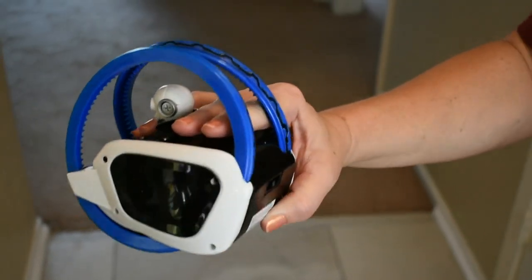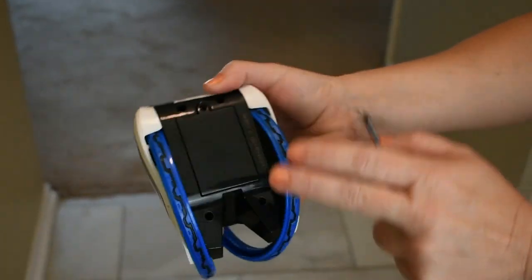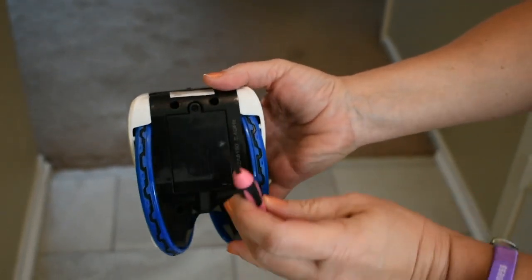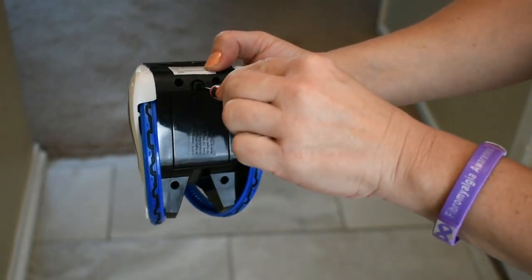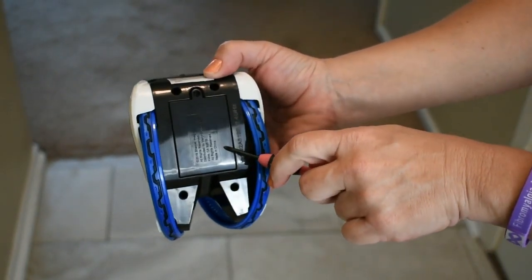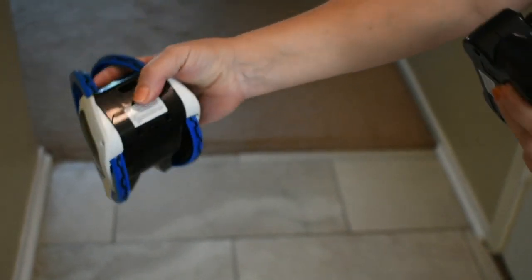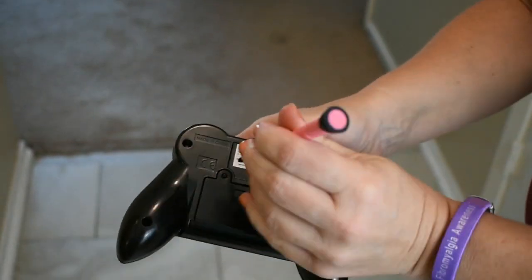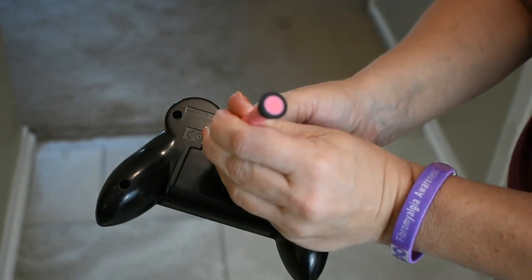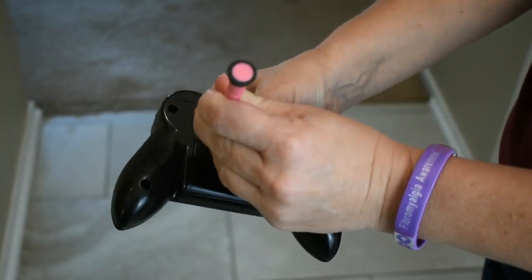I have everything unboxed. I wanted to go over the battery insertion real quick. On the bottom of the vehicle you'll need a Phillips — that's a crosshead screwdriver — just a little one. Take the screw out and put your AAA batteries in there. On the remote control it's a little different: it does slide off but you will need to use a screwdriver or something to depress the spring, and then it slides down.